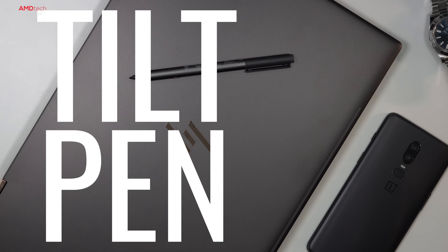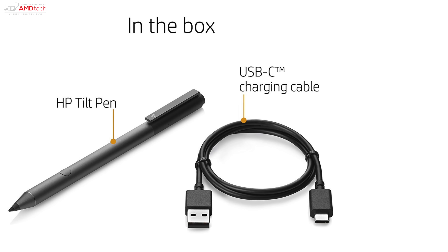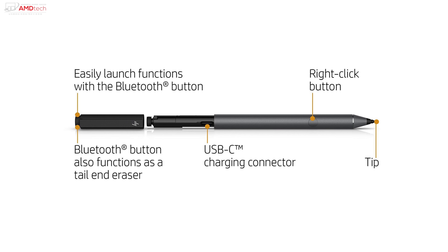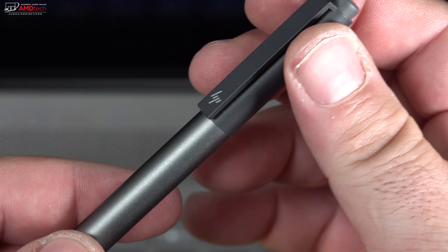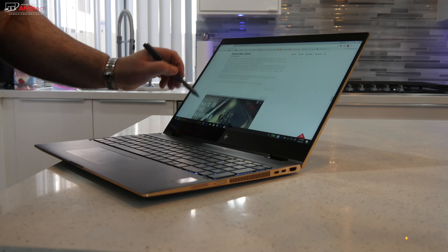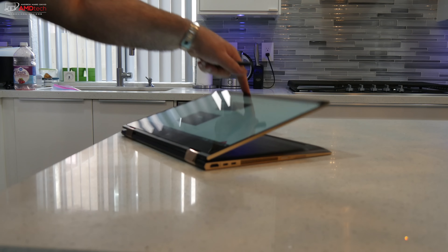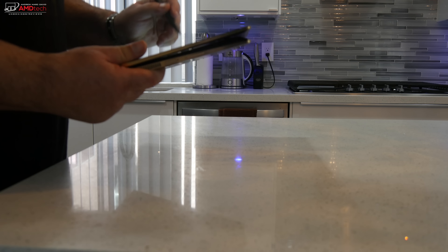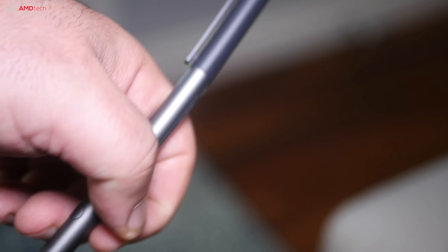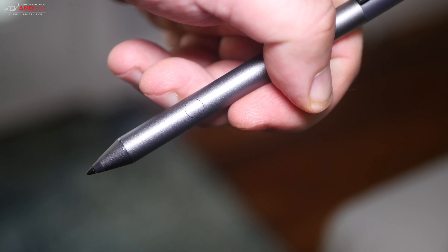I elected to go with the HP Tilt Pen, which gives you 4,096 levels of pressure sensitivity and charges via USB-C rather than AAA batteries — something I'm definitely on board with, since those batteries can be hard to find and expensive over time. It also has an eraser and Bluetooth functionality, akin to the new Surface Pen. Palm rejection worked well, pressure sensitivity was good, and the pen performed really well — especially the Adobe Tilt function — great for sketching or taking notes. Let me know in the comments if you want a more in-depth pen video.